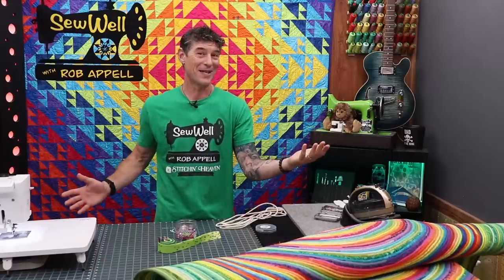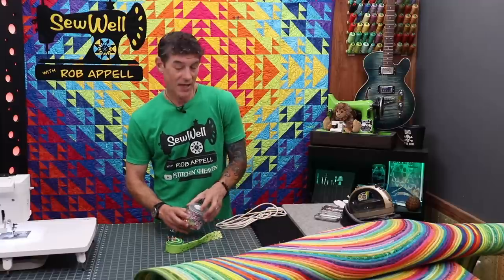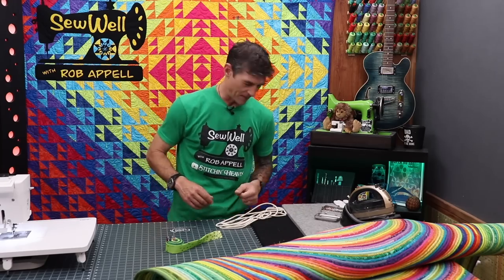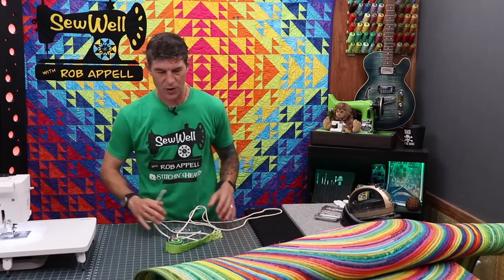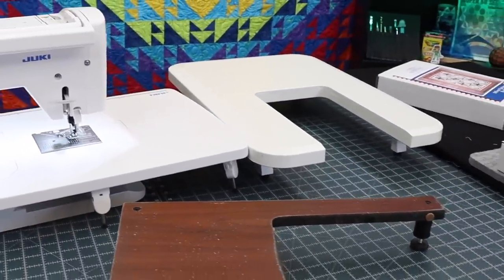That's the three steps: prepare rolls, wrap the fabric around the cord, and zigzag the cords together. One day I'd spend several hours preparing rolls, another day wrapping fabric around cord, another day zigzagging cords together. It was a project I could just come back to a little bit each day. As the rug got larger, it became a bit more of a space management challenge.